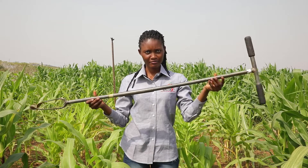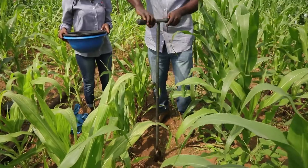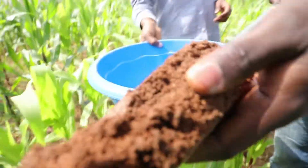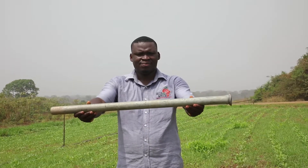Ideally, soil samples should be collected using an auger. Do refer to other videos to see how that's done. If an auger is not available, you can use a pipe or cylinder.